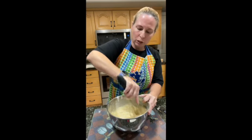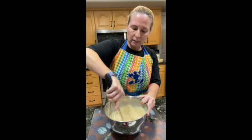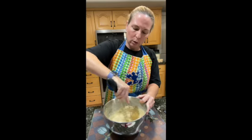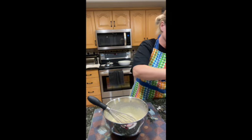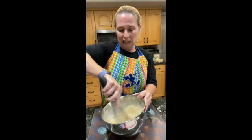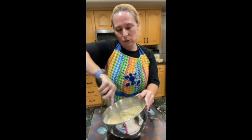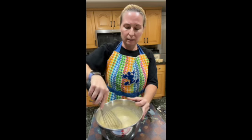If the batter is too thick, when you stick it in the fryer it takes a long time to brown up, and they become soggy on the inside. You want a thin coating on the outside of your Monte Cristos. If it's too runny, add a little bit of buttermilk mix to thicken it up. As you're waiting for your oil to heat up, the batter will thicken slightly, so don't make it much thicker than the consistency you want to use.